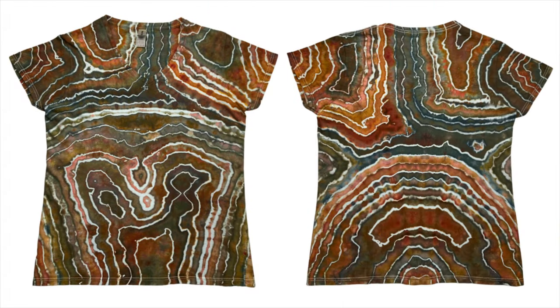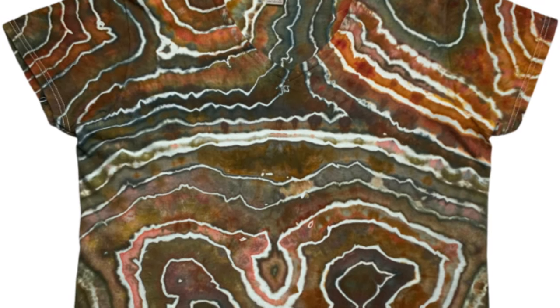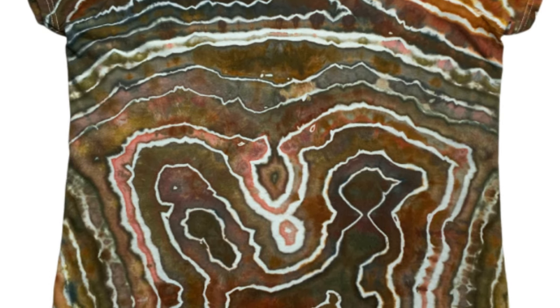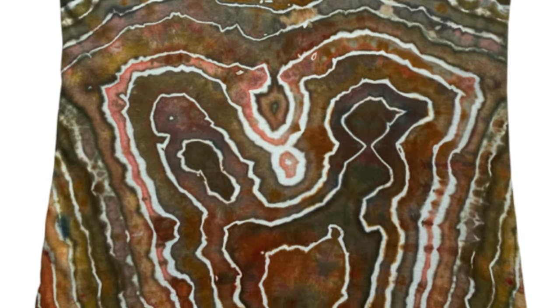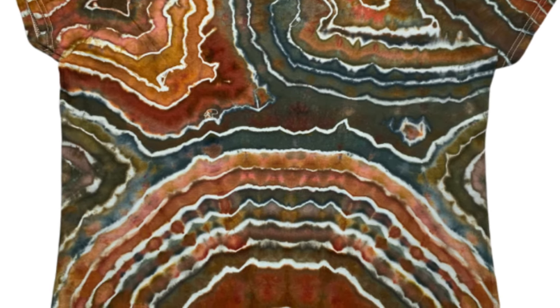Here it is, guys — here's our geode after it's been washed and dried. I think this color combination is absolutely beautiful. I could do without that stark white line right across the chest, but oh well, it's a geode — it is what it is. I think that came from where I tied the sinew right through the hub of the shirt, and maybe next time I won't do that. But that's the thing with geodes — you really don't know what you're going to get at all.